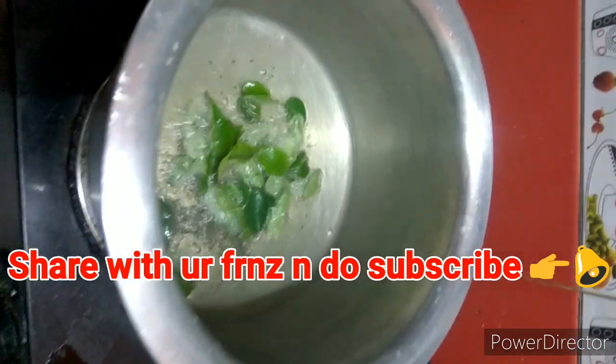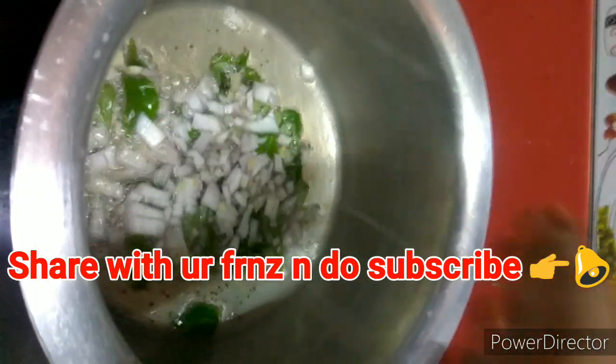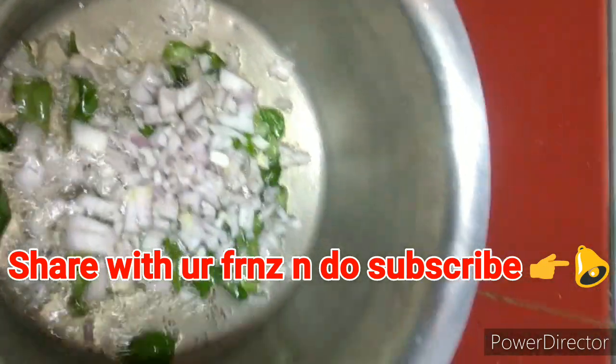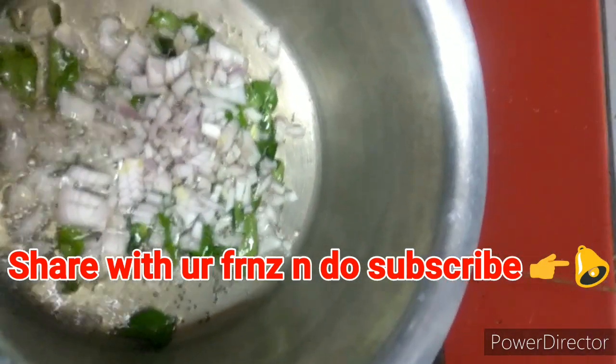Now I am going to add curry leaves. After that, I am going to add onions. This is very, very easy and simple. I have chopped half an onion and I am going to keep the flame a little high now.